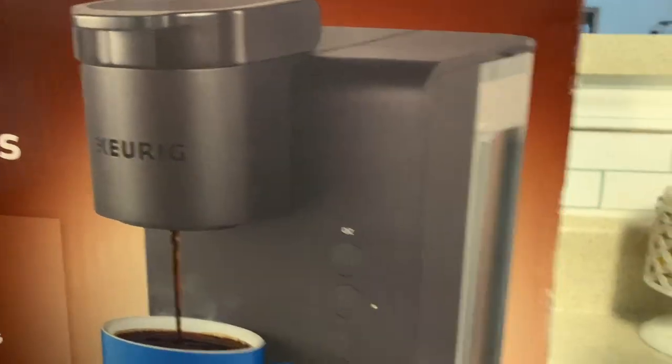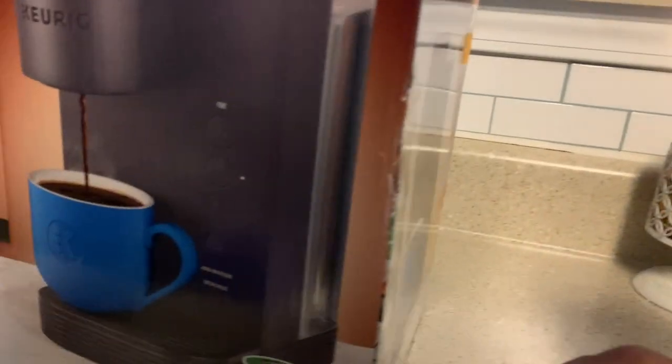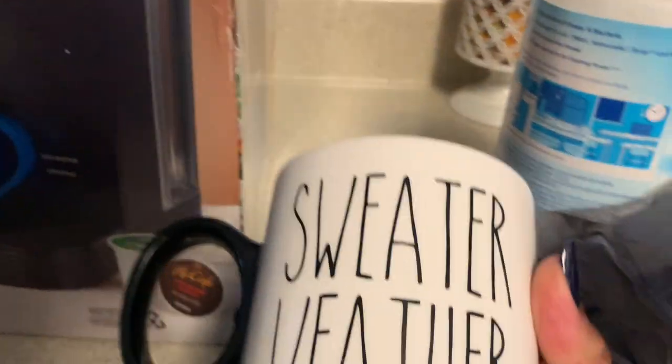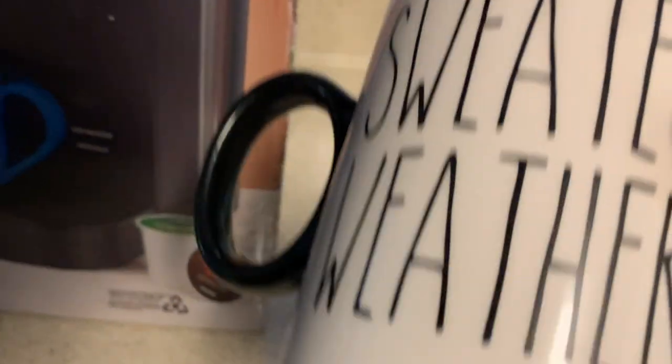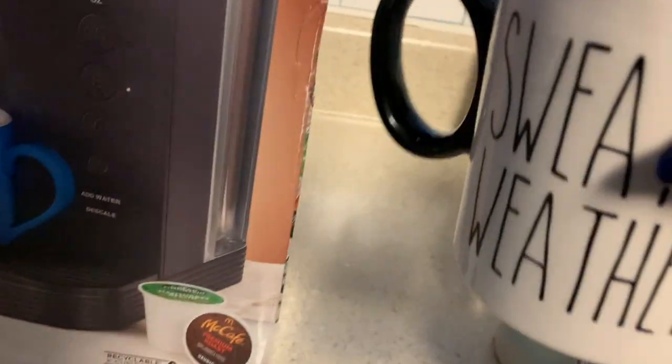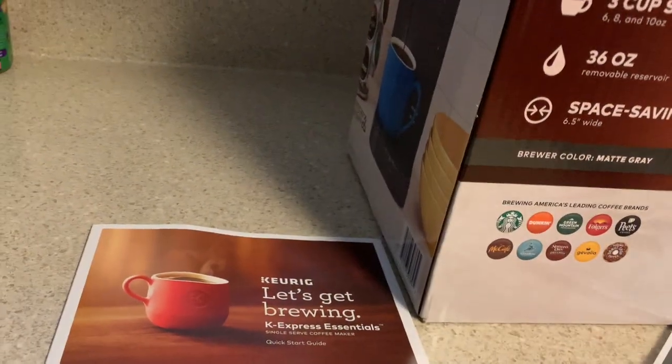Today is actually Mama's birthday! I got her this mug - let me be careful, my nails are still a little wet. It says 'Sweater Weather.' They had another one that said 'Thankful.' I thought they were two dollars but they were $3.96, so I got one for her and one for myself.